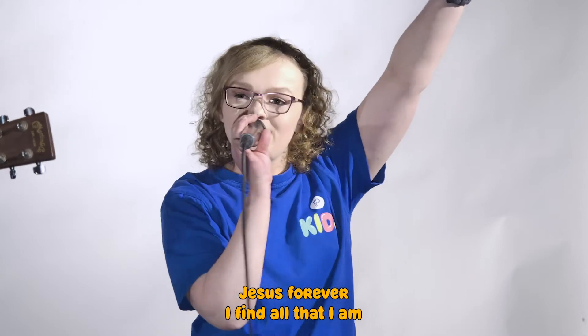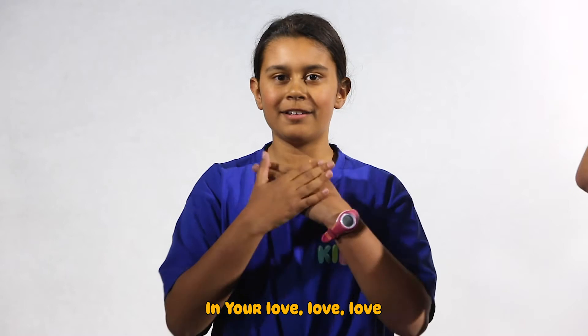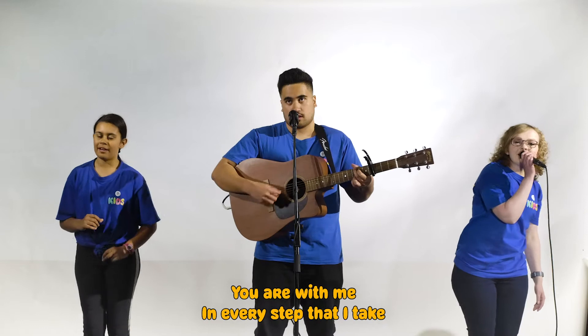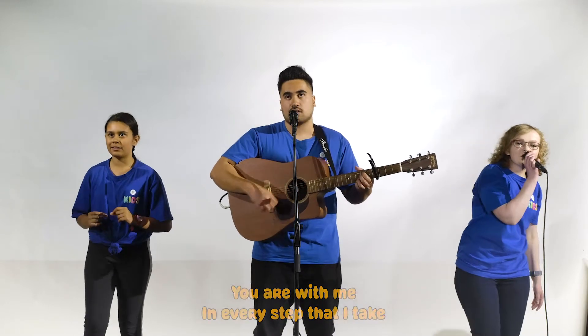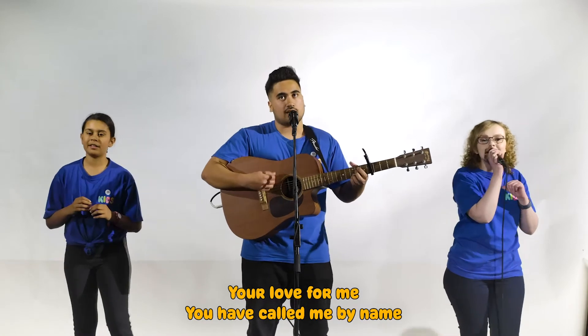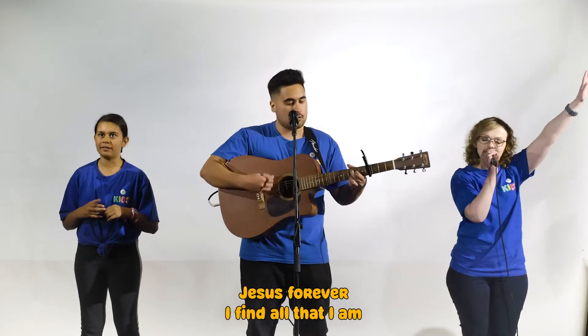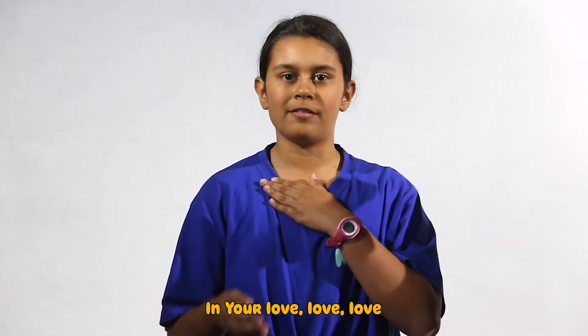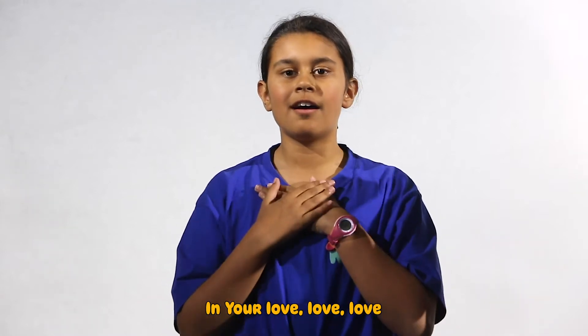I find love, that I am in your love. You are with me in every step that I take. Your love for me. You will call me by name, Jesus forever. I find love, that I am in your love.